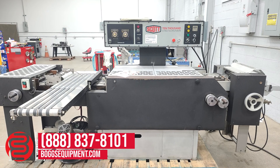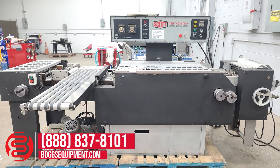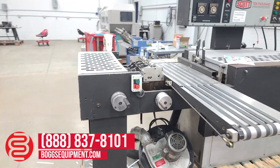Here we have a Scott 10,000 automatic plastic index tabbing machine. This unit is powered by 230 volts single phase.